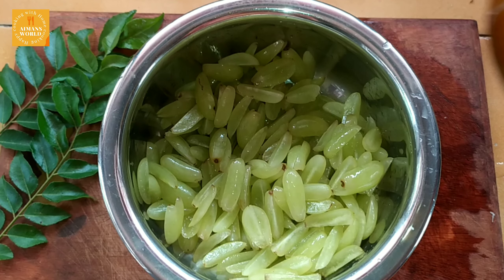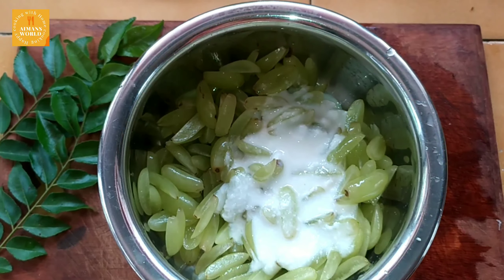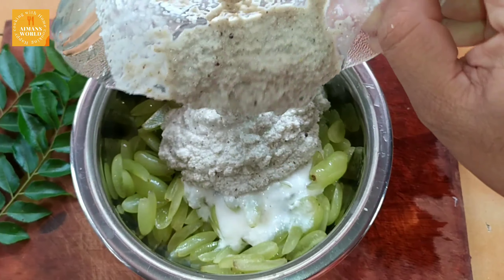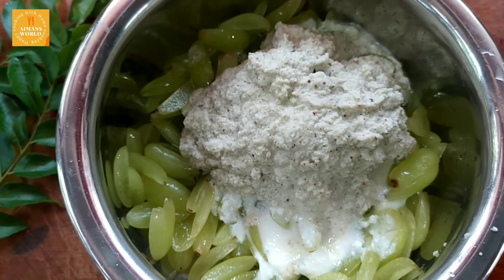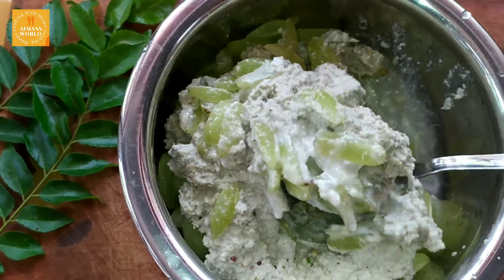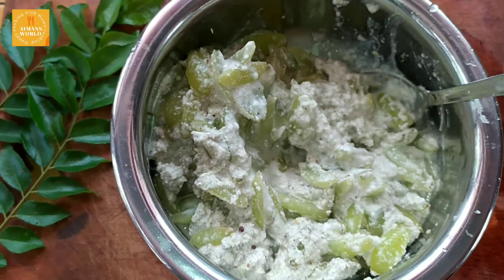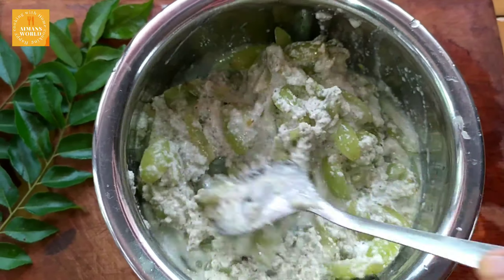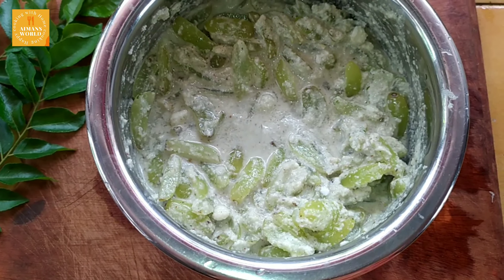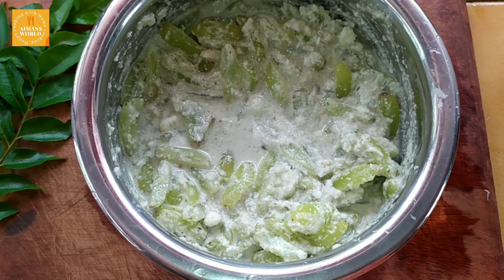We are ready for the grapes. We are ready for the coconut mix. We are ready to add sugar and mix the grapes.